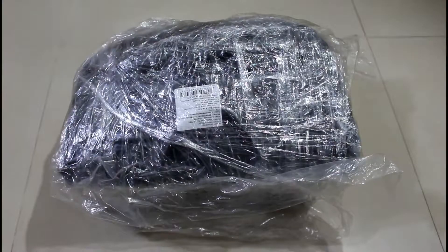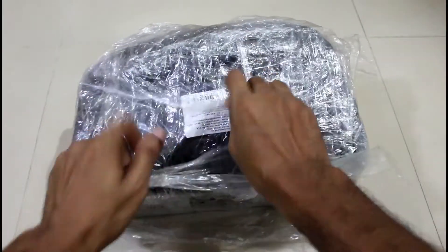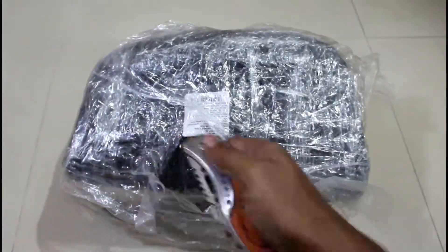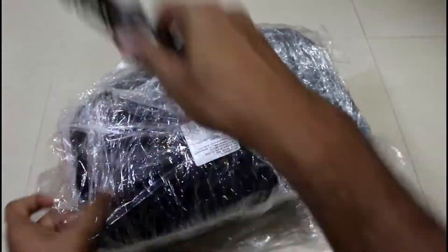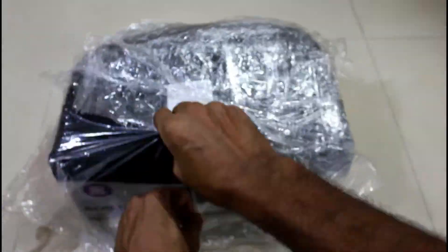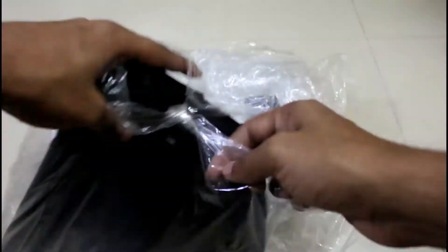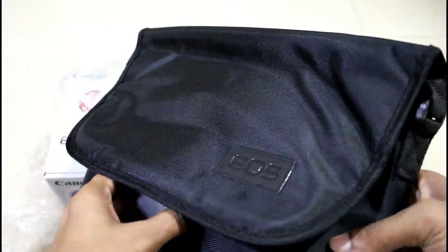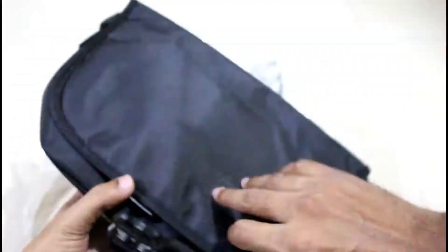As you guys can see, we do get a carry bag with the DSLR. Let me open this wrap first. The quality of the carry bag is good and the space is decent to keep a camera with two lenses.